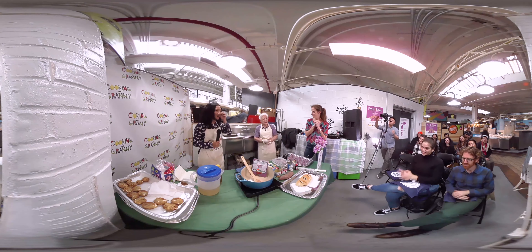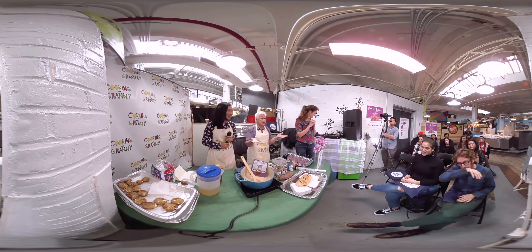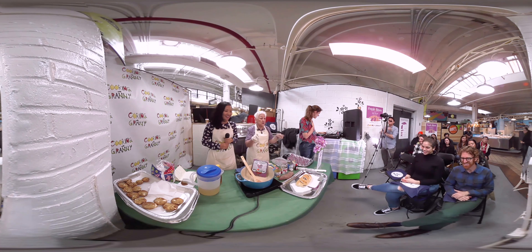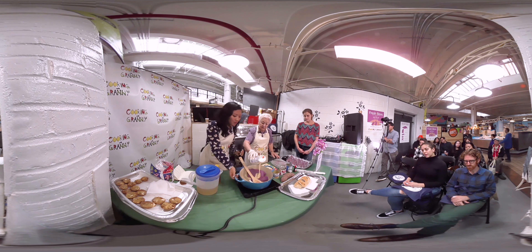Hello everybody. How do you feel now? I do believe that you have already eaten lunch and now you are ready for dessert. We're going to mix it with condensed milk, half of it.